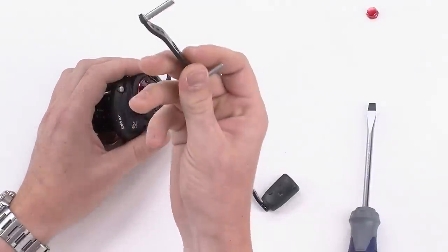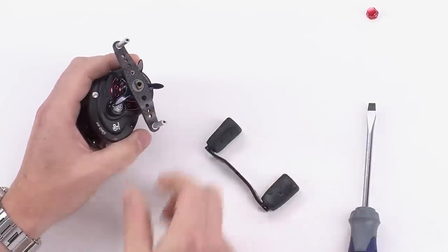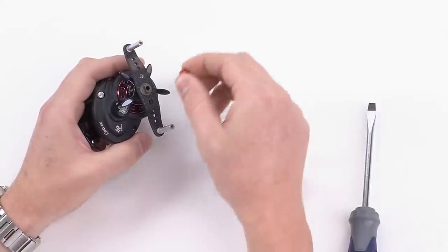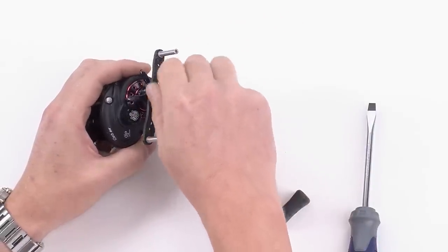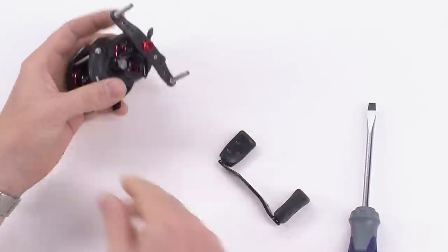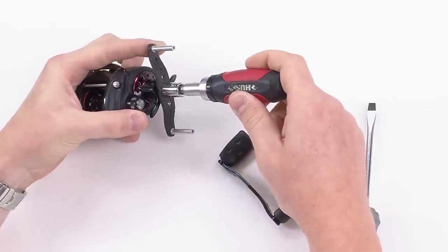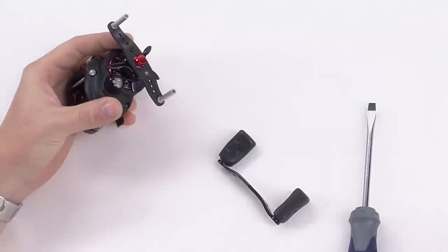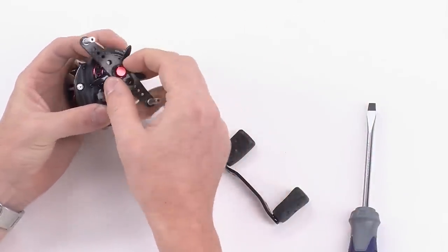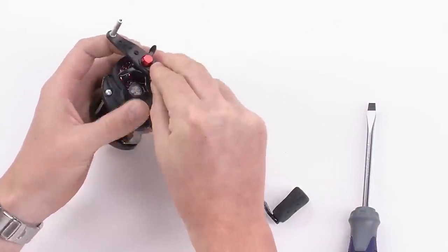Now that you've got your handle off, make sure that your washer is still on the main part of the handle, and we're going to put this carbon fiber handle on. Just slide it into place like so. Take your handle nut and carefully rotate it into place — hand tighten it. Come back with your 10 millimeter socket and tighten it down. Take your nut retainer, put it in place, take your nut retainer screw, and make sure it lines up.